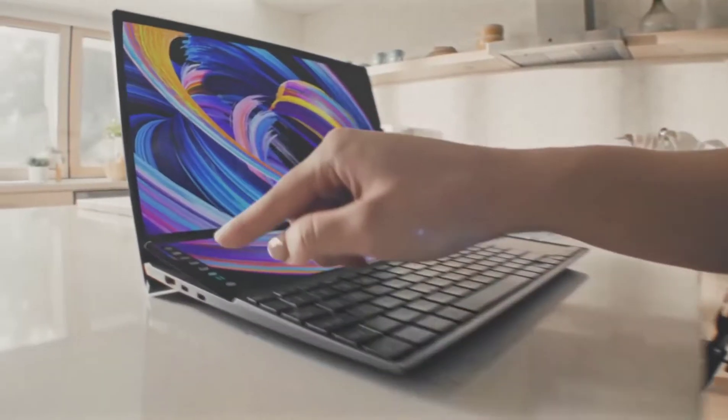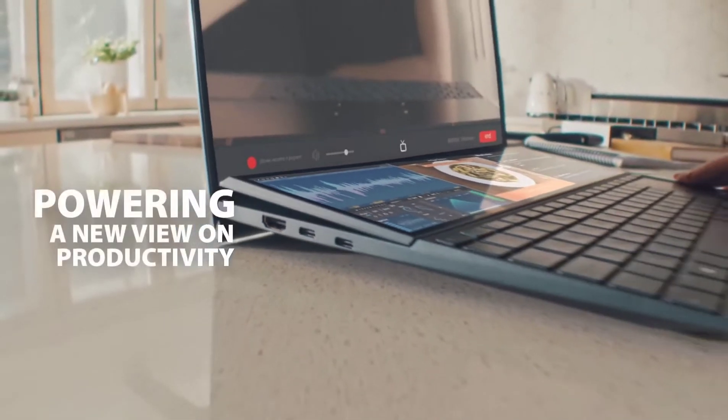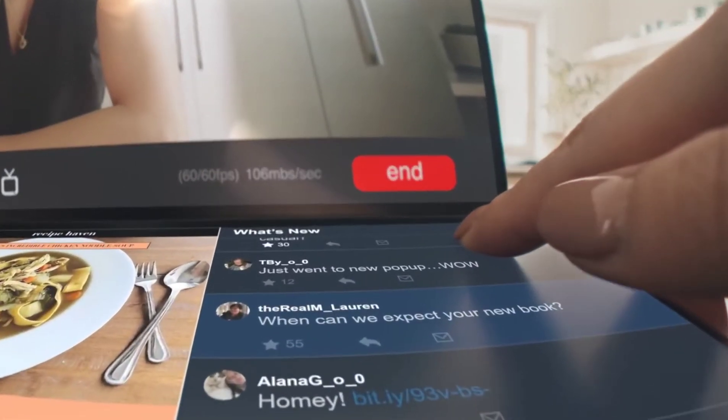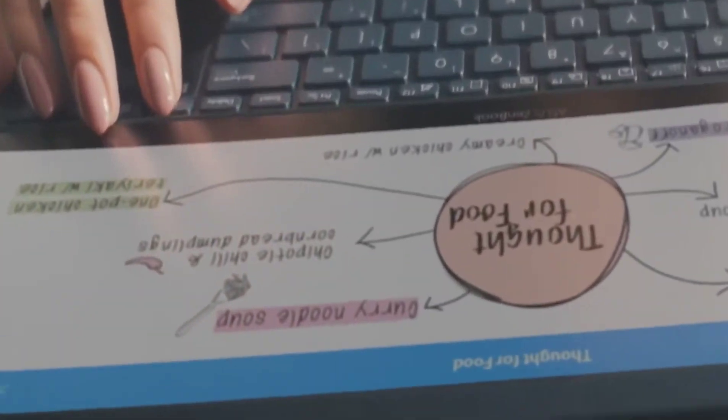Asus Philippines just launched the newest Asus ZenBook 13 OLED and Asus ZenBook Duo 14. These laptops promise to give us the power of more to change tomorrow with their top-notch performance, extreme portability, and unique style for the next level of uncompromised productivity.